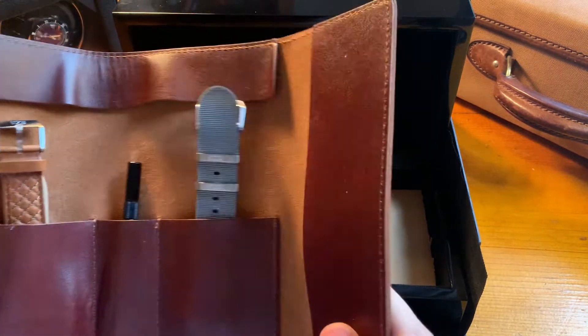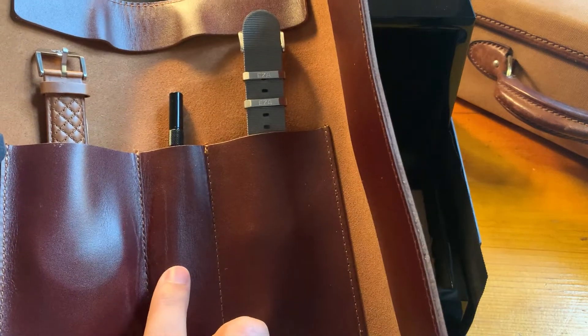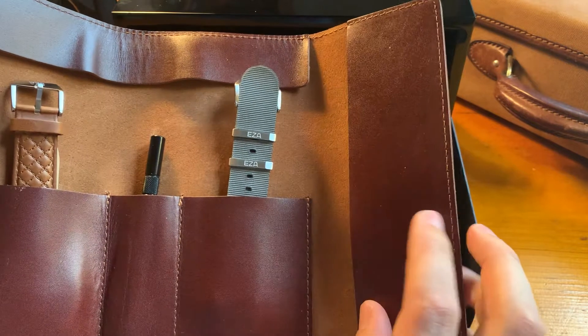Inside the watch roll you'll find place for two watches, plus the pushpin tool, and a little extra space for an extra strap if you want to take that.